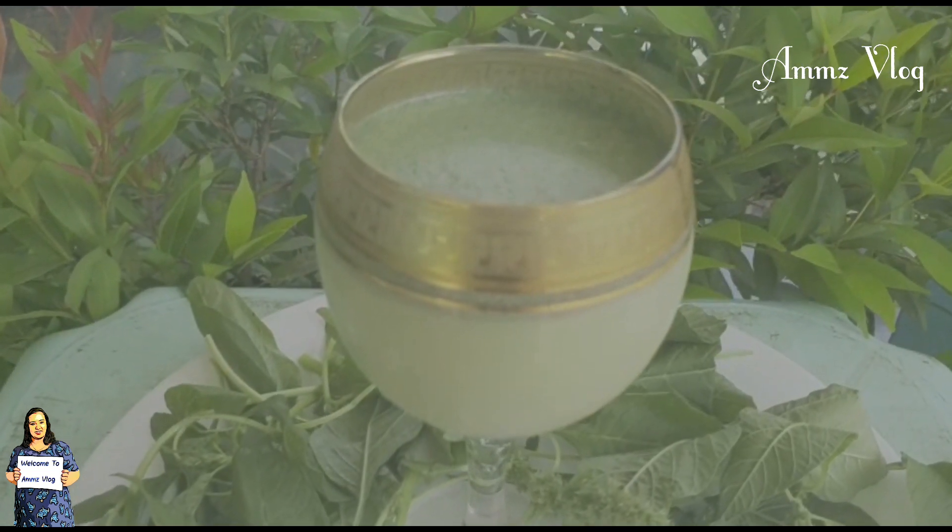We are ready to make a smoothie. This is my sister. Let's try this.